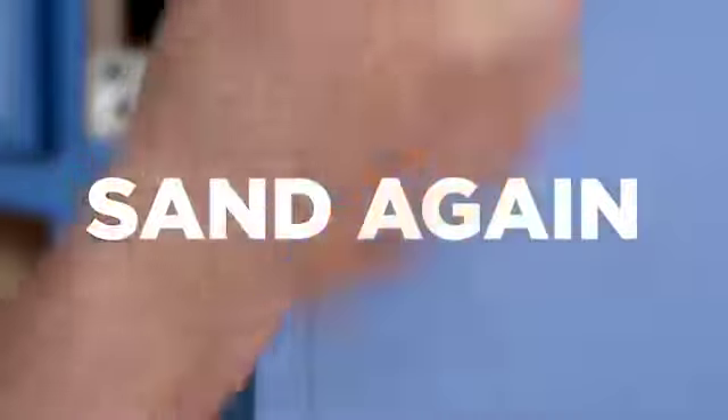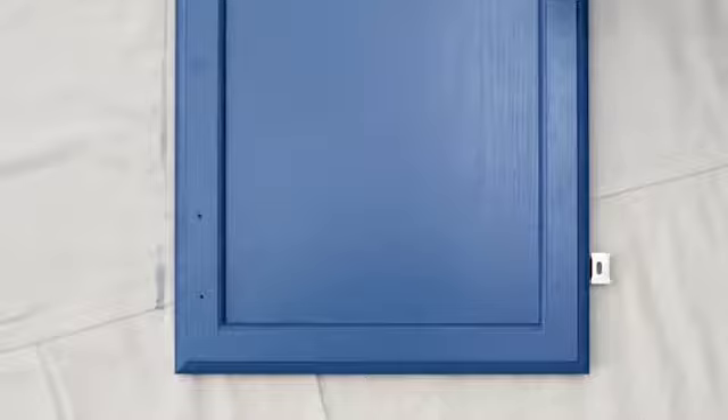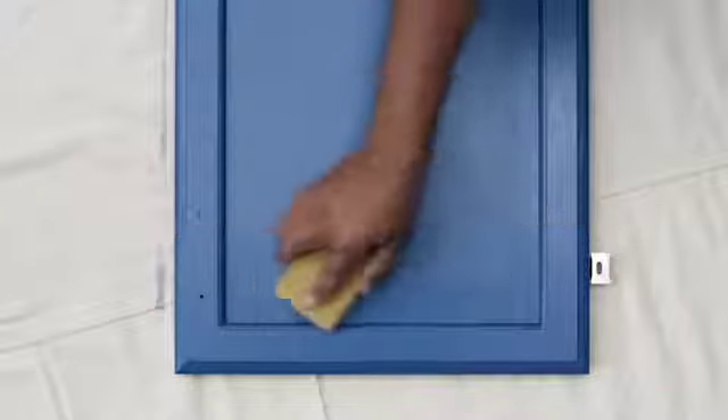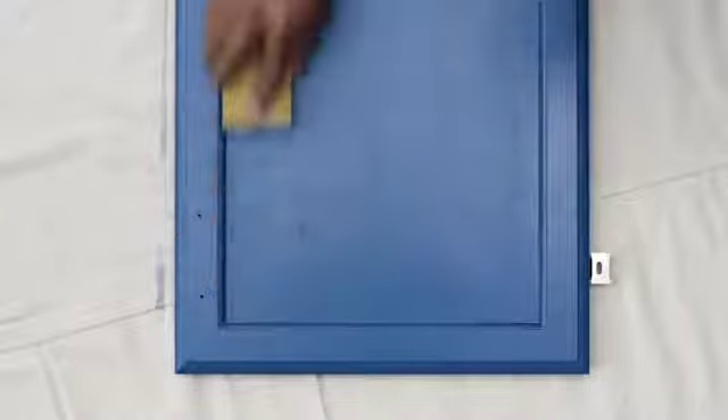After the first coat has dried completely, it is very important to sand again to ensure a smooth final finish. Using 220 grit paper again, sand all surfaces and smooth out any drips or pools that may have formed in corners or elsewhere. When done, remove all dust with a clean, slightly damp cloth.